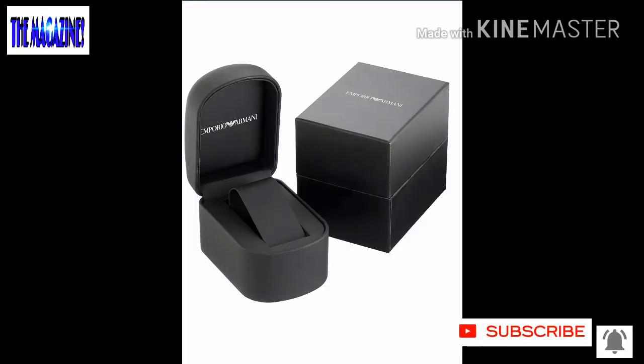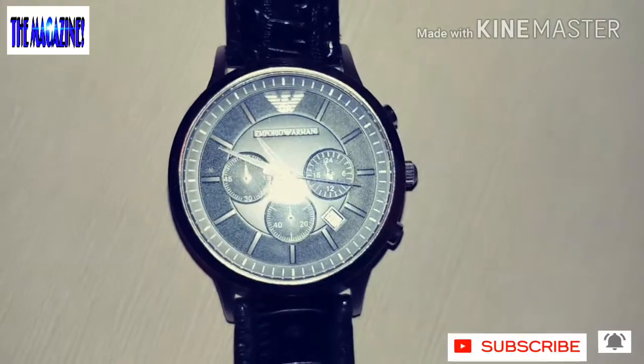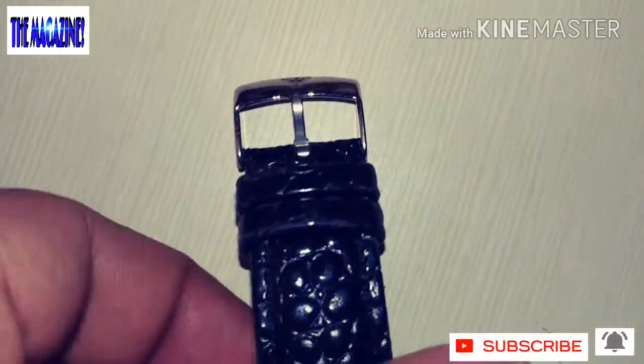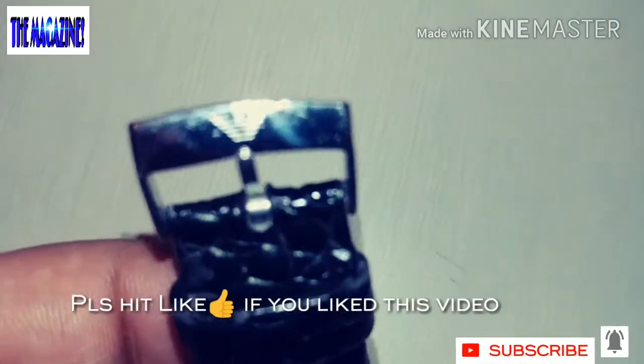It comes in a very good quality box. The overall watch looks really very nice. This is Emporio Armani, model number AR2447 — a black analog watch. It belongs to the collection called Renato.